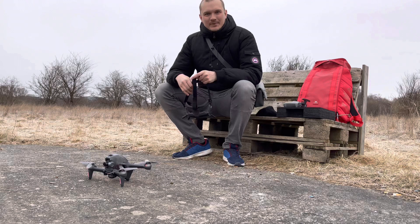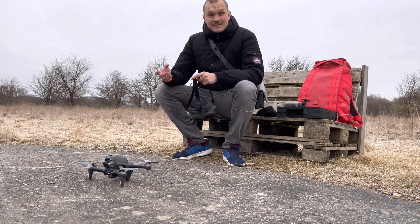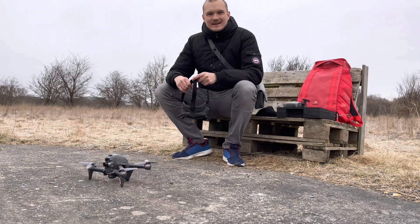Okay guys, I set everything up. Everything is looking good. The camera feed is through. So let's just put this puppy in the air and see how it flies.